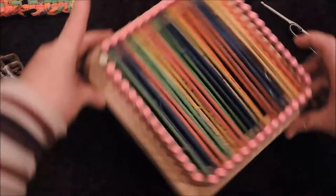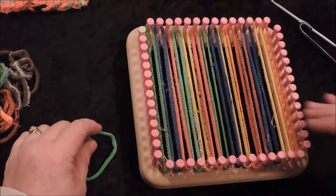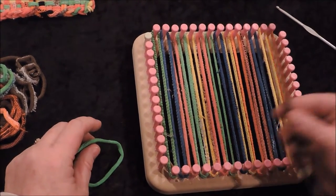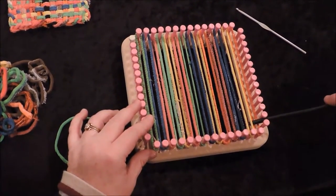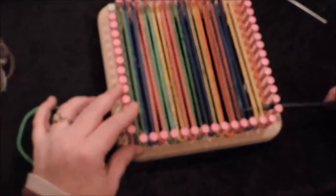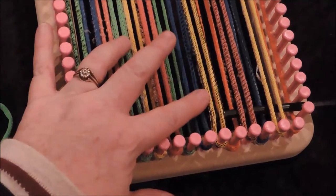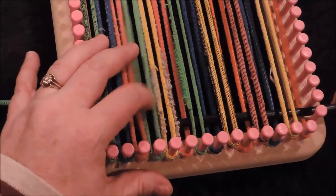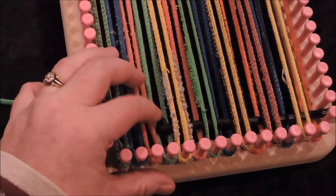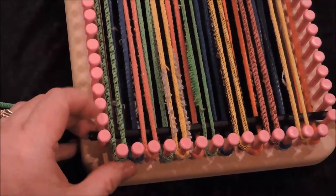Now we're going to turn the loom so the bands are going vertically and start loading the cross weave. We'll take the long pull hook to help us — coming between the pegs and going across the top and under, across the top and under, up and down, back and forth. You can use your finger to help guide it as much as you need.